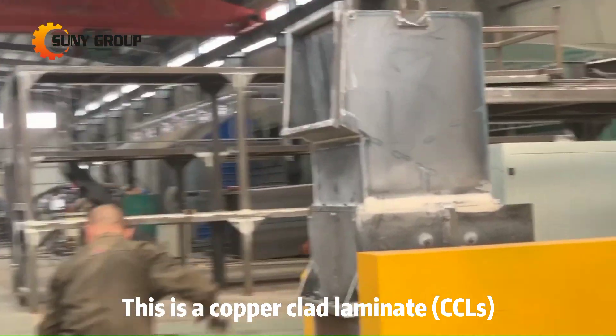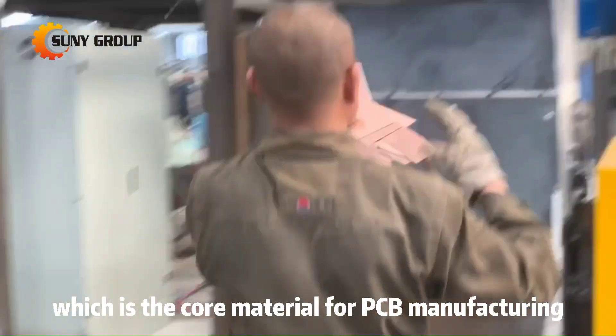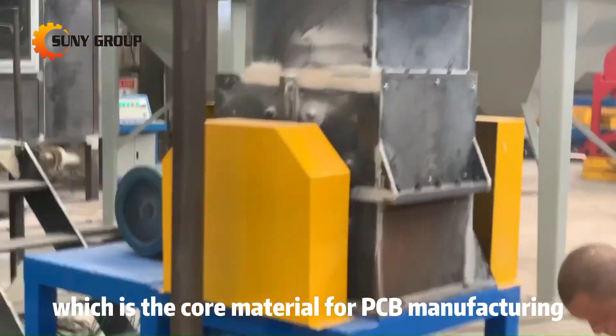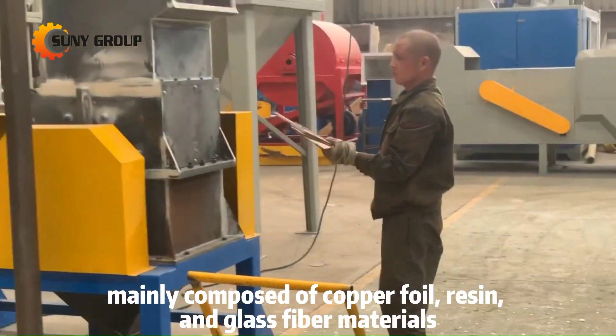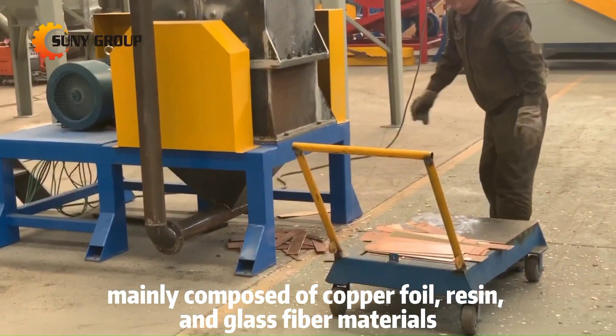This is a copper clad laminate, CCL, which is the core material for PCB manufacturing. It is mainly composed of copper foil, resin, and glass fiber materials.